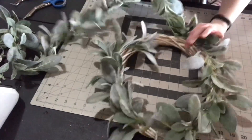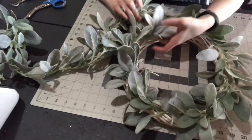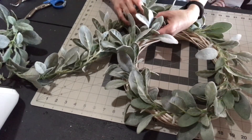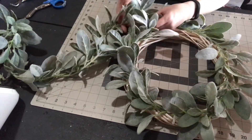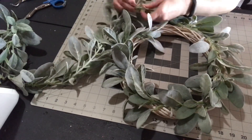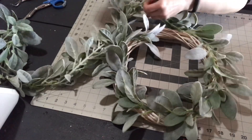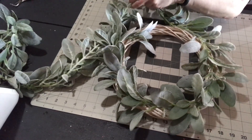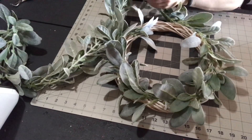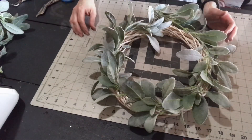I'm going to fast forward to the very end — I'm almost done wrapping. I could have cut the garland in half but I was a little concerned I'd come up short. At the very end you'll want to tuck that tail into the wreath and add a little hot glue just to make sure it doesn't pop out.